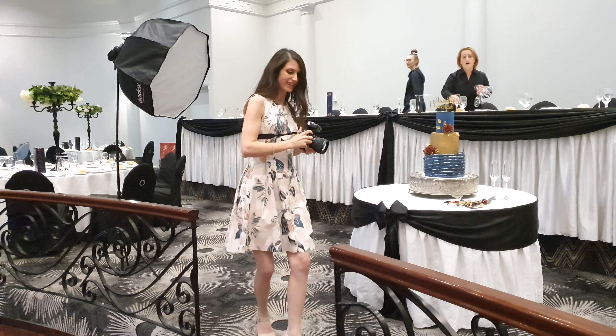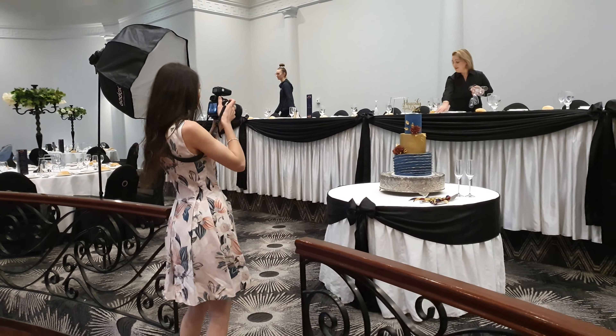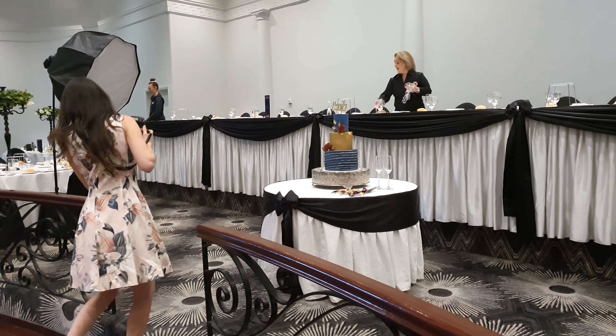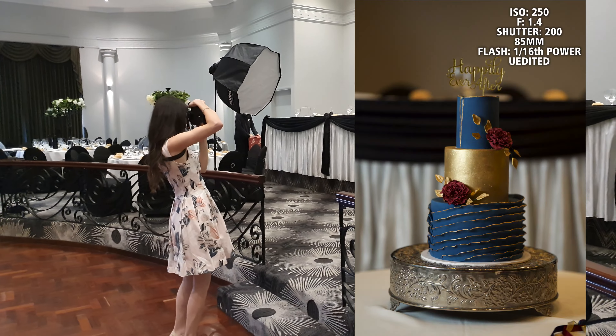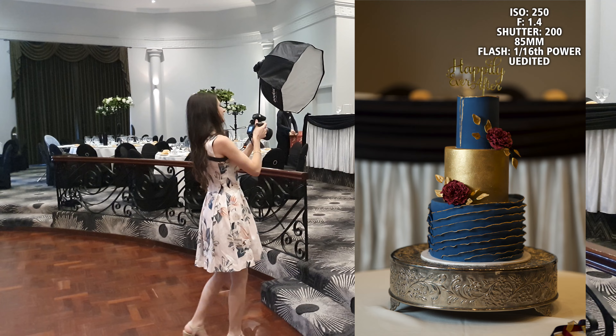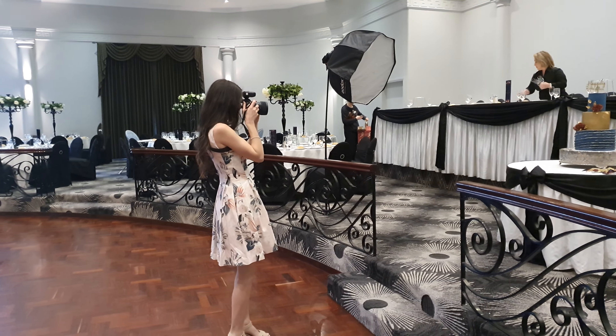Granted I do have it pretty far away, and I could have had it 45 degrees angled in front of the cake rather than having it all the way to the side. This will give you a bit more of a dramatic look, so it's still pretty artistic depending on what it is you're going for.